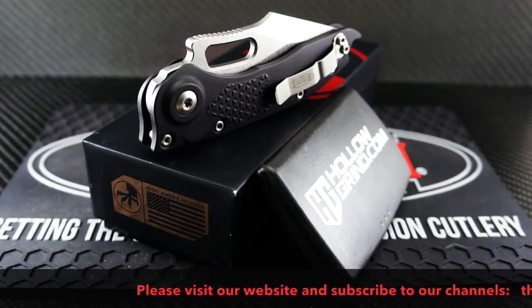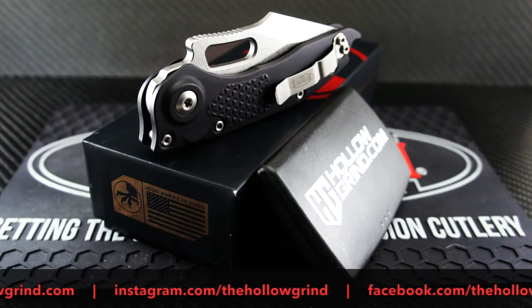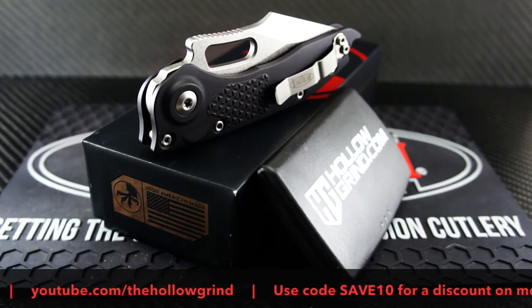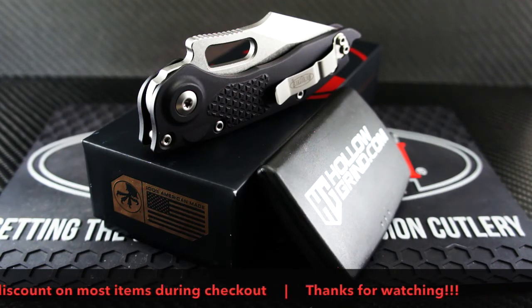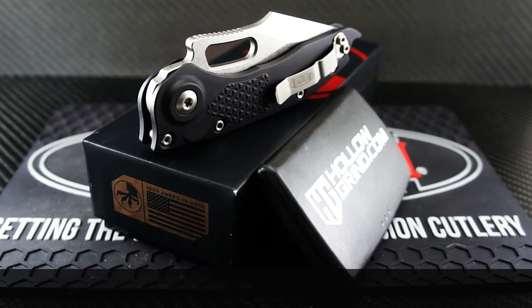That wraps it up. Thanks for joining us again. Please don't forget to like and subscribe to our YouTube channel. Join us on Facebook and Instagram. And don't forget to use your SAVE10 discount code for a discount on most items during checkout on our website. Thanks again — we'll see you next time.